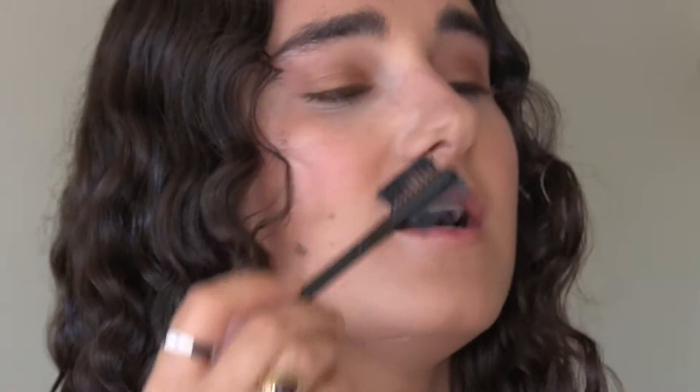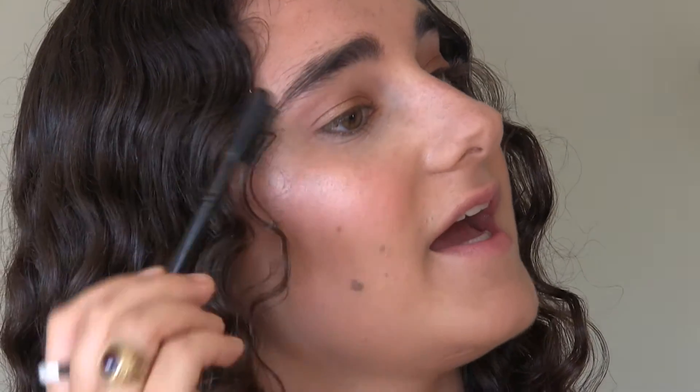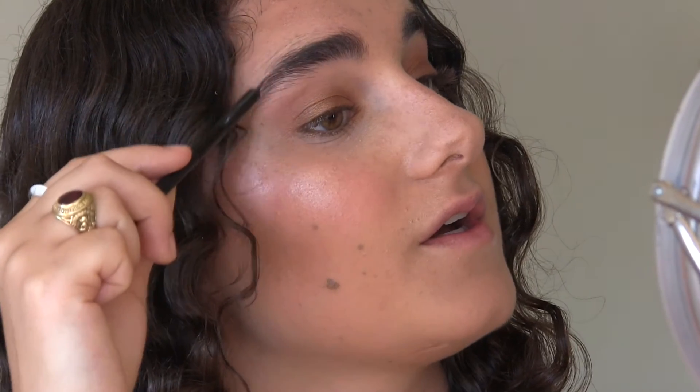I don't really do anything to my eyebrows but I'm just going to comb through them with an eyebrow brush to make sure they have a decent shape.